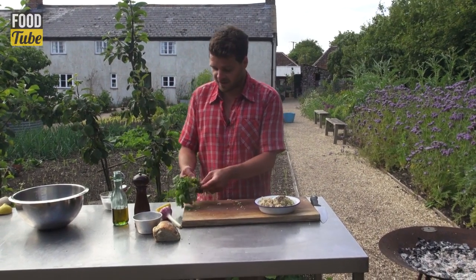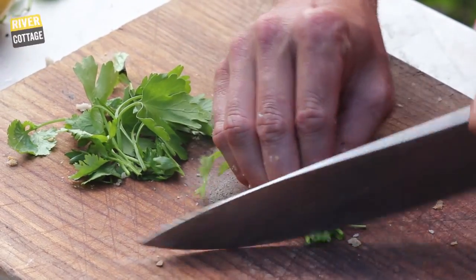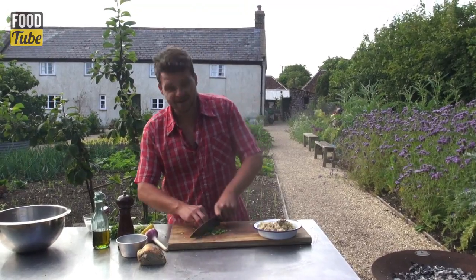Fresh coriander and parsley. With all my recipes I'm not going to waste any of the stalks — they're delicious and should be added. Just chop them up nice and fine. Then the leaves you can chop a little bit rougher.